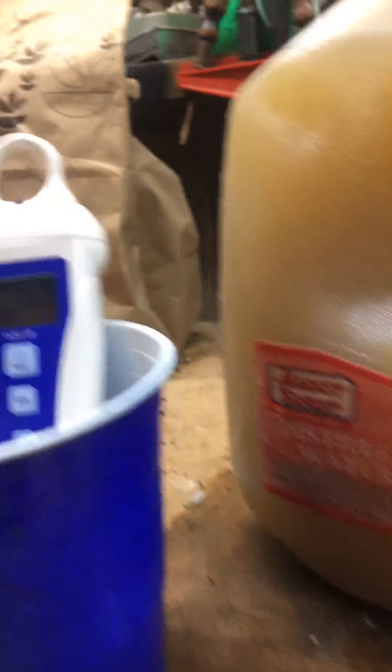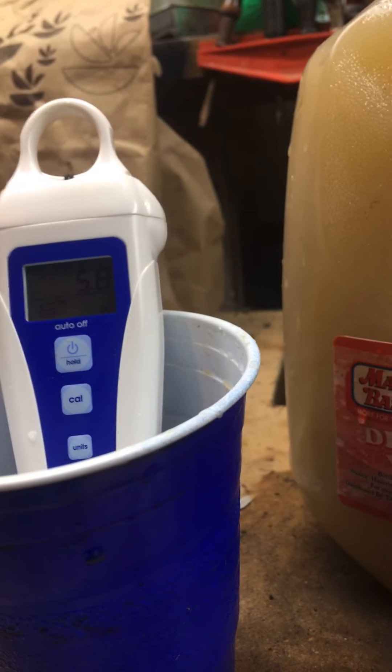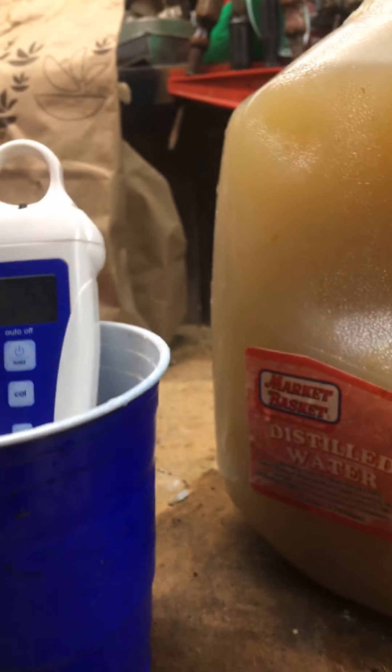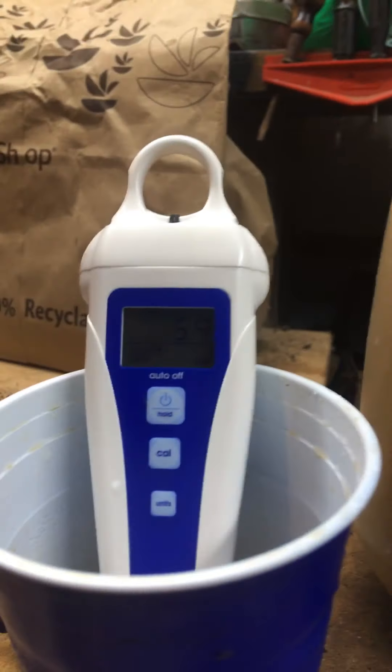It's at 5.7 — no wait, 5.8. If you're watering your plants — whether it's weed or otherwise — 5.8 to 6.5 is the target range if you're in soil. We're at 5.9 now.